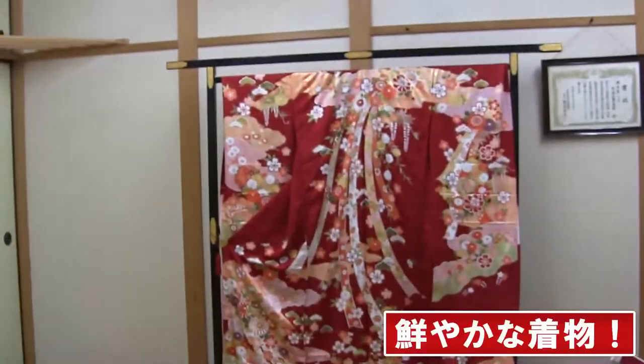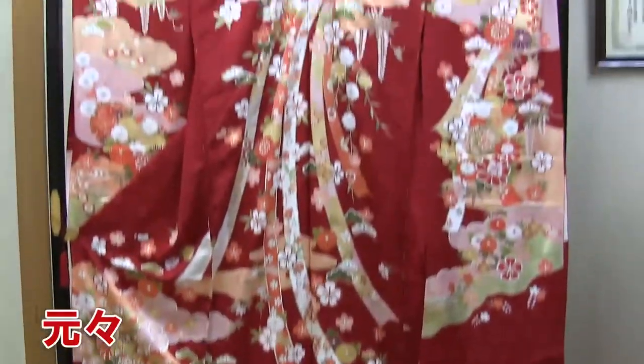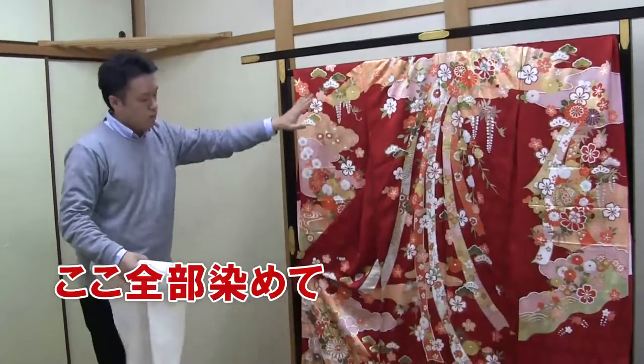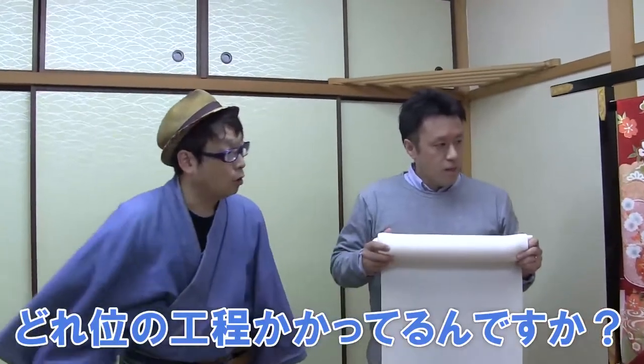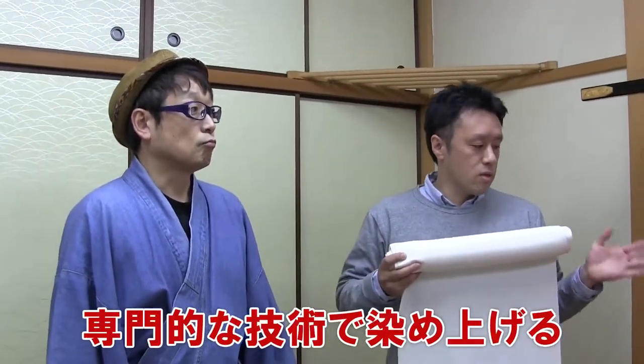What a beautiful piece this is. Do you make something like this? Yes I do. We'll dye the pure white fabric and make it into the shape of a kimono. This is my work. How many processes are involved in making this? There are about 20 processes. There is a craftsman in each process and it is dyed with a special technique.